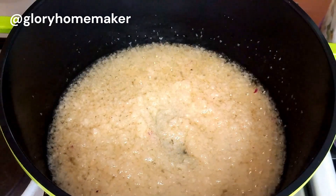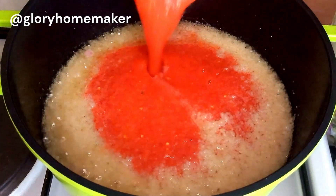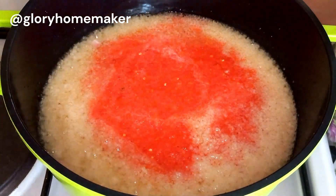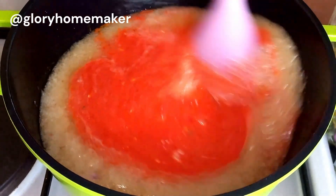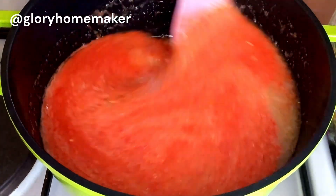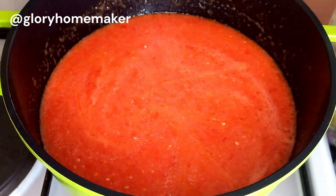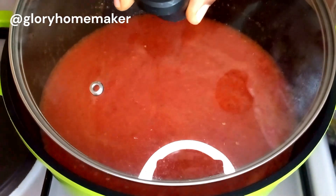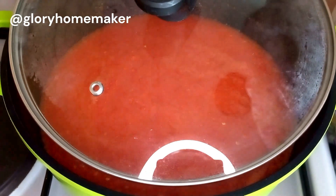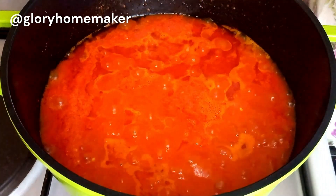After three minutes, I brought in the blended peppers and tomatoes and now we are going to start frying this — for up to 20 minutes. This is going to scatter all over your kitchen, so what I do is cover it halfway with the lid of the pot so it won't splatter. Occasionally you're going to stir this.